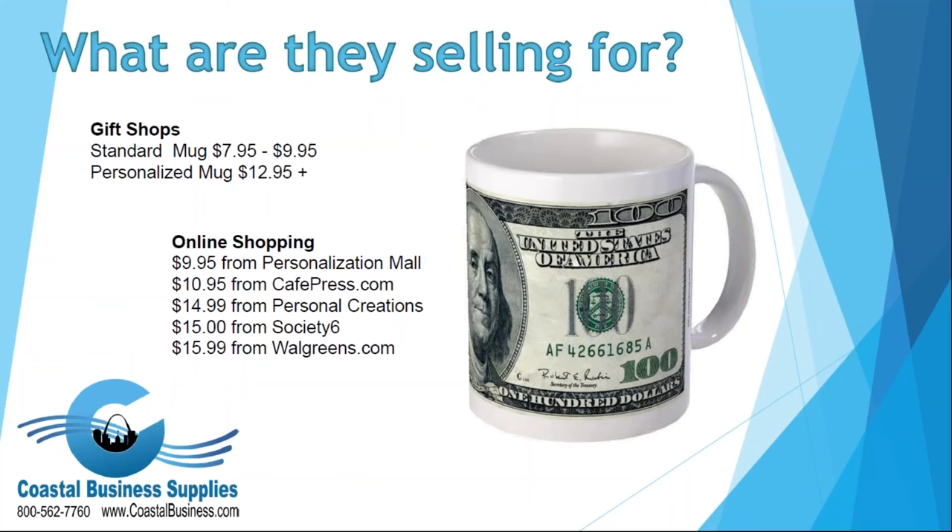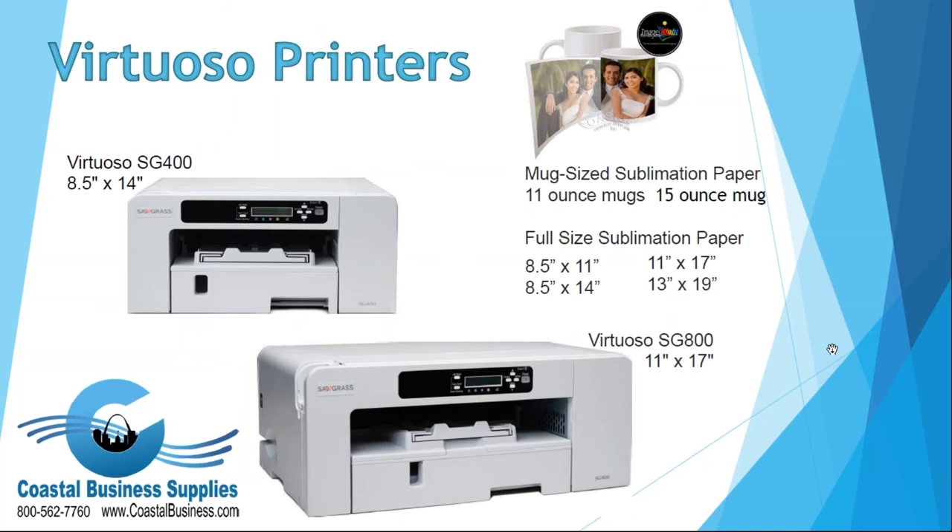What are these mugs selling for? I did a general Google search and the top five websites are selling mugs from $9.95 all the way up to $15.99. In a gift shop, a standard mug is around $7.95 to $9.95, and if you personalize it, it can go much higher — $12.95 on up, and as high as $25 a mug depending on personalization. Research your market and see what they're selling for in your area and price accordingly.